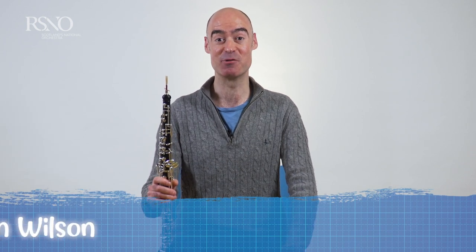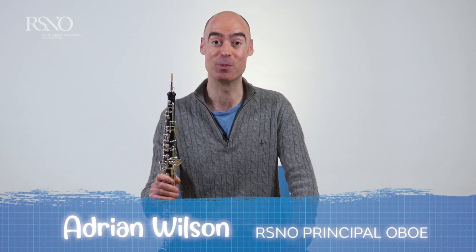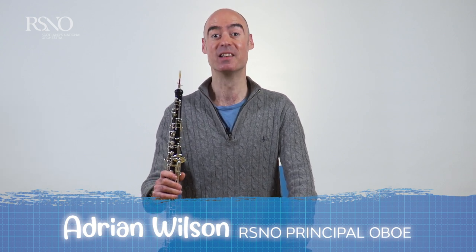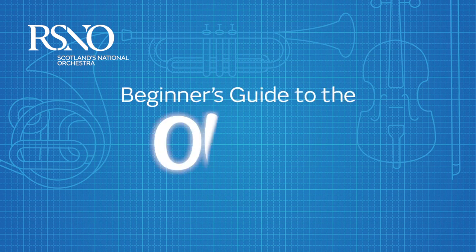Hello everyone, my name is Adrian Wilson and I am the principal oboe player of the Royal Scottish National Orchestra, and this is my beginner's guide to the oboe.